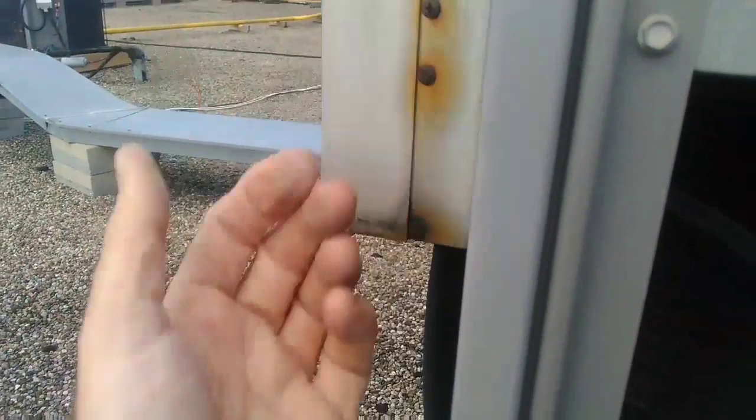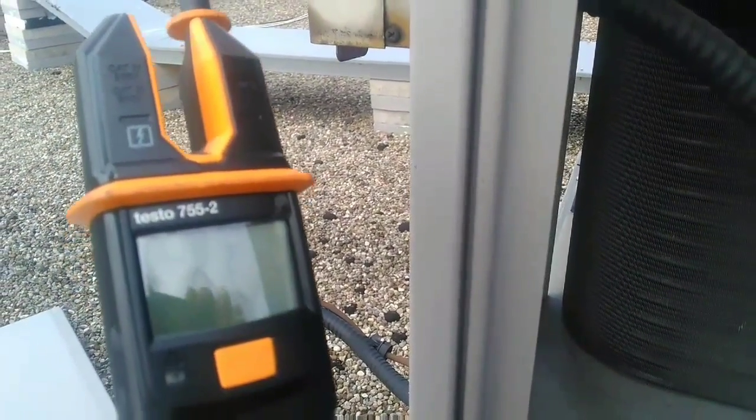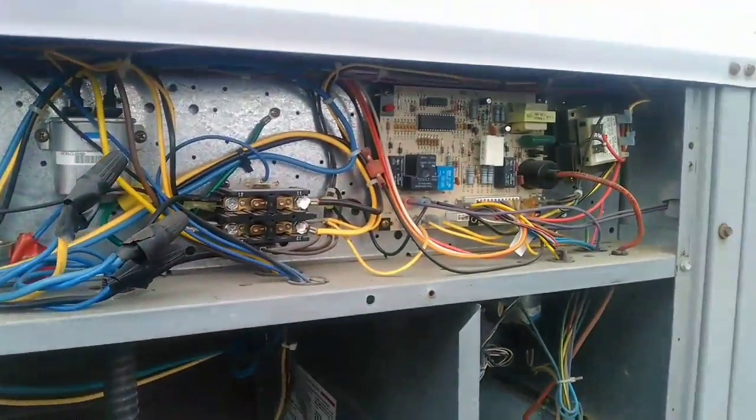I don't really agree with touching power with your bare hands. If you have the tools to check, don't touch power with your bare hands — it's not safe to do so. Guys, work safe. Have a great day.